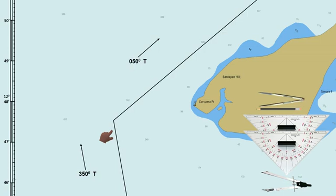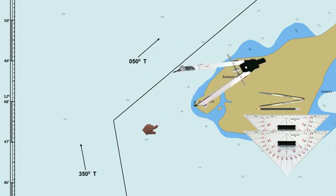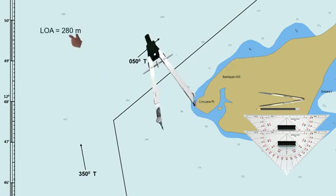Assuming that this is your planned route. When abeam of Korkura Point, the ship will alter course to 050 degrees true, with an approaching course of 350 degrees true. You've been advised by the captain to move the planned track closer to a lighthouse, and maintain a distance of 1 nautical mile from the lighthouse while the ship is turning to the next course, then determine the wheel-over point. The ship's length overall is 280 meters, with an average speed of 12 knots.